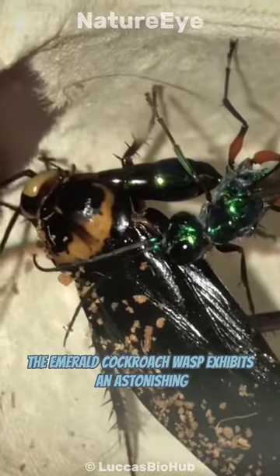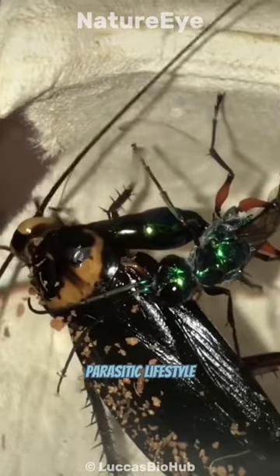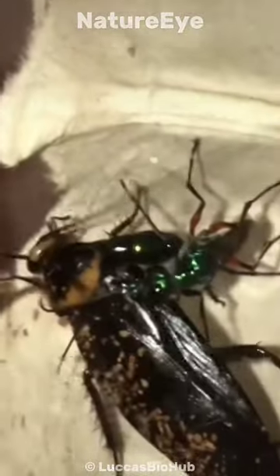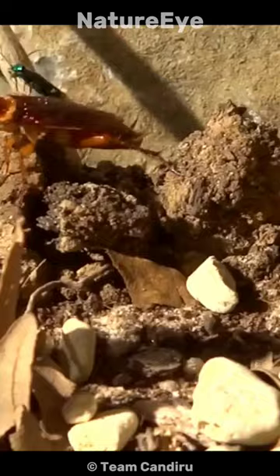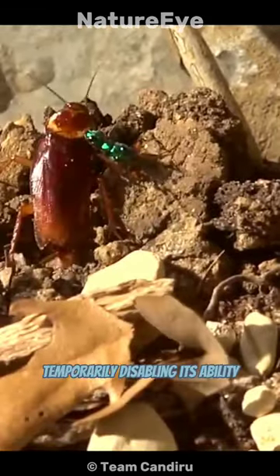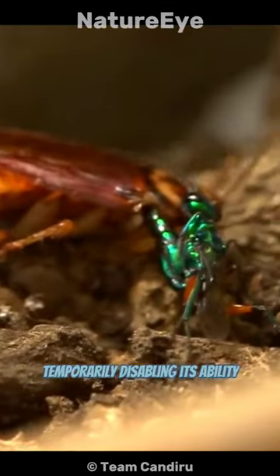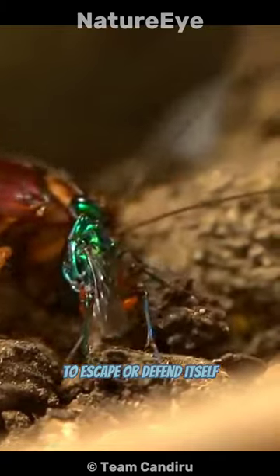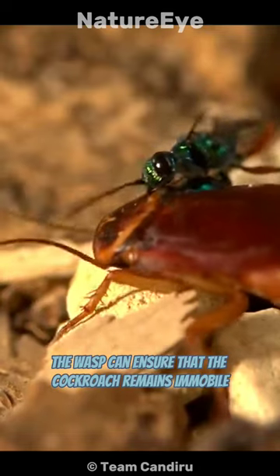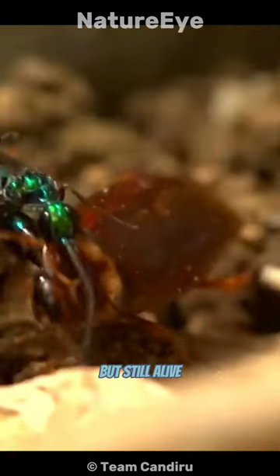The emerald cockroach wasp exhibits an astonishing parasitic lifestyle. The female wasp seeks out a specific species of cockroach as its host, typically the American cockroach. It then injects venom into specific nerve centers of the cockroach, temporarily disabling its ability to escape or defend itself. By strategically targeting specific nerve centers, the wasp can ensure that the cockroach remains immobile but still alive.